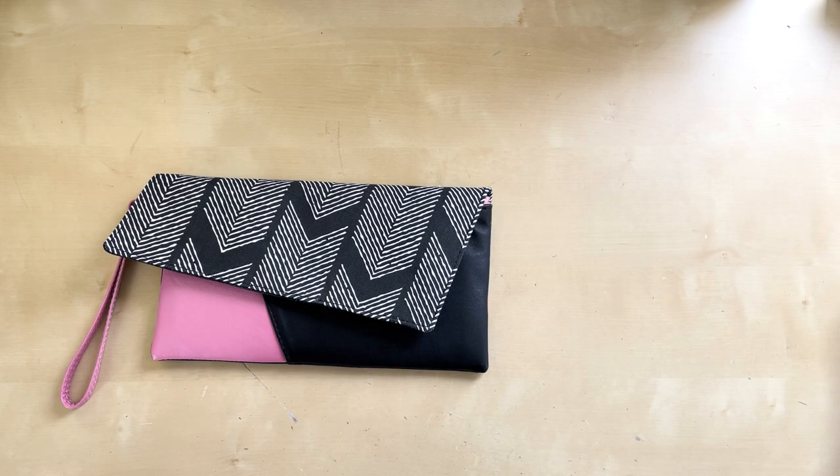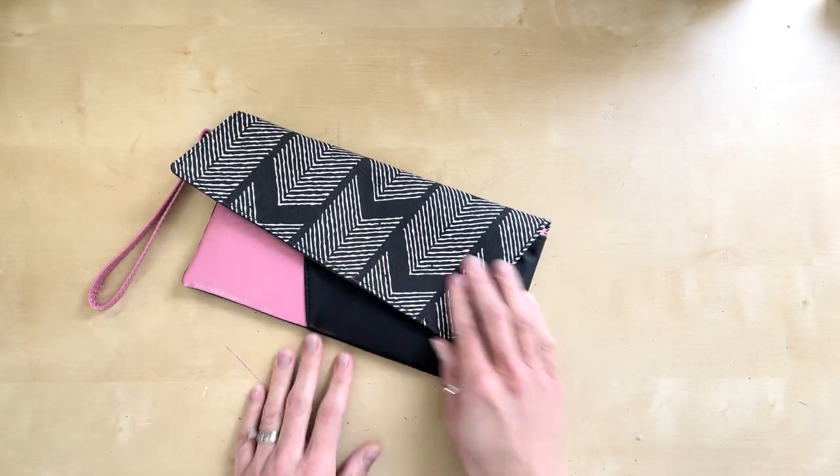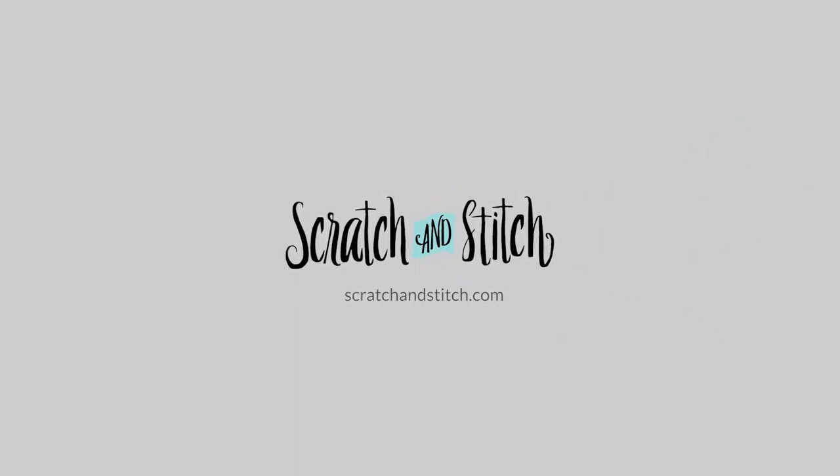The bag comes together pretty quickly once the sewing begins. I hope you enjoy making the lapel clutch as much as I enjoyed designing it. You can visit scratchandstitch.com to get the pattern and see more photos. Thanks for watching.